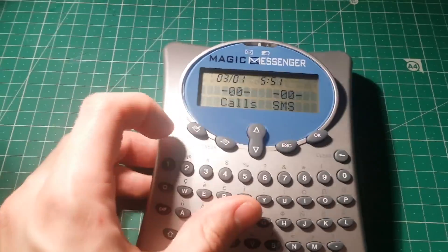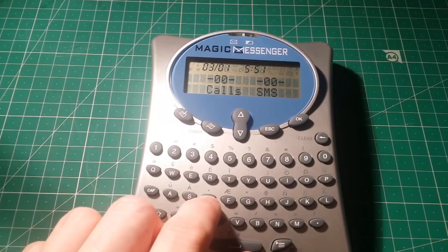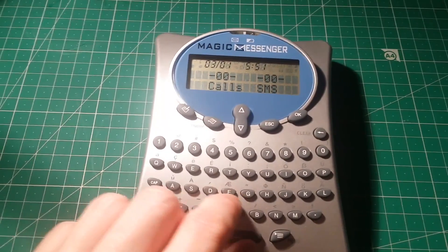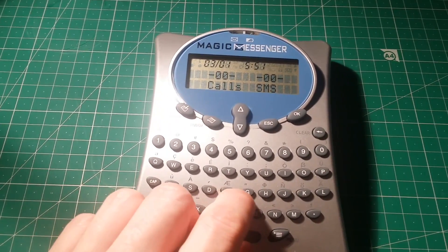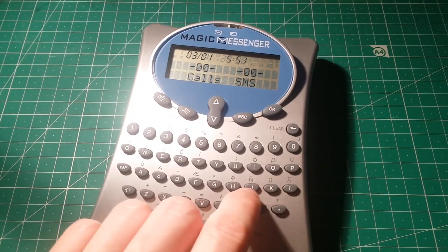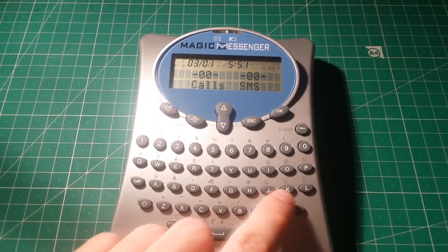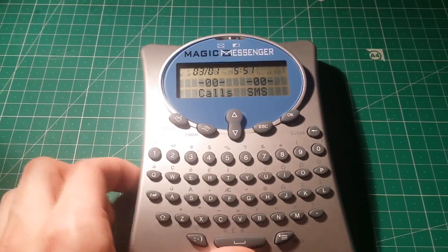You've got a few buttons at the top: compose, inbox, escape, OK, clear, and a few others. There are a lot of random unusual characters from various Nordic languages above these keys, which tells me this was probably sold into the European market as well as the UK market.